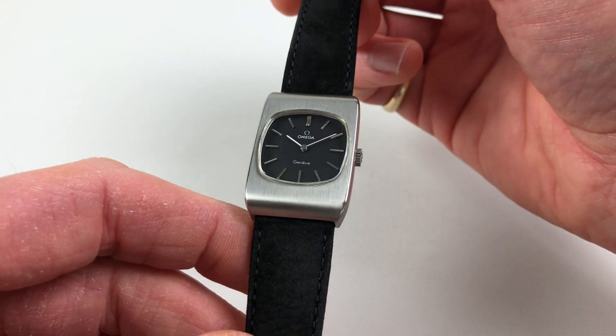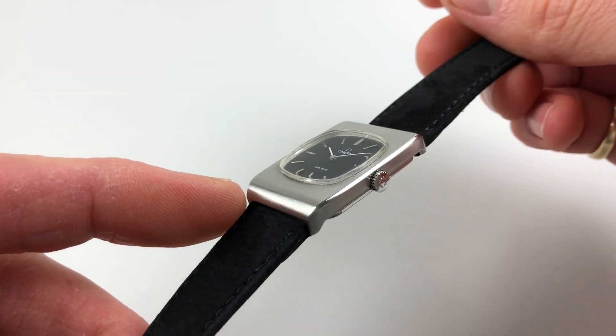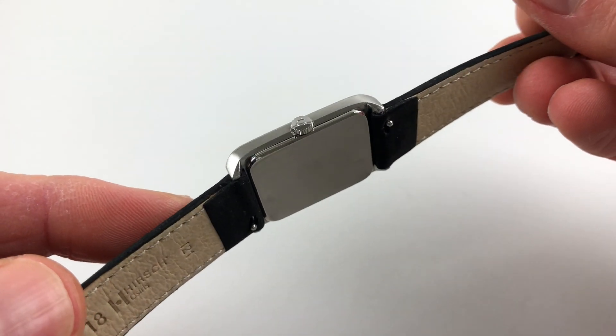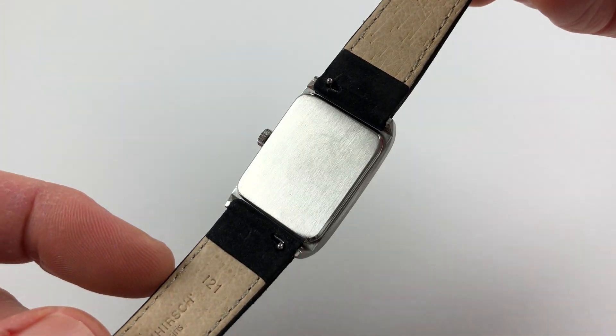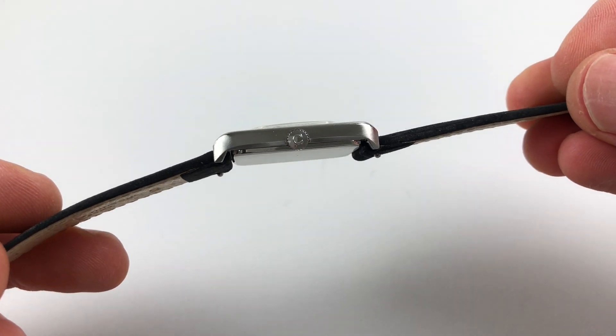The steel rectangular case has a satin finish to the upper body, and it curves down at the edges to form hooded lugs. There's a satin finish case back and an Amiga crown to the side.